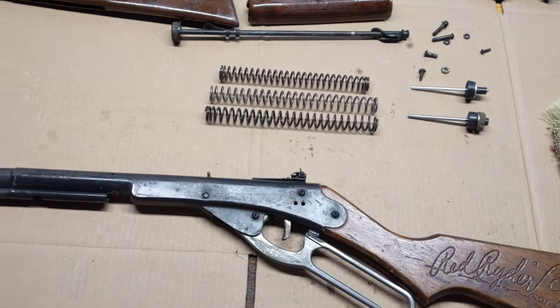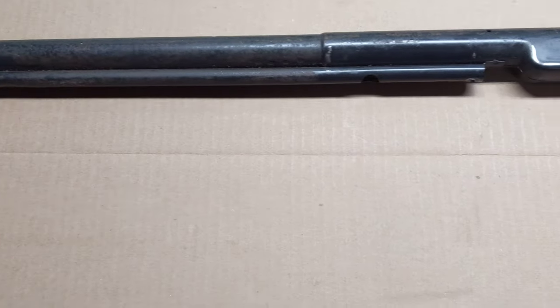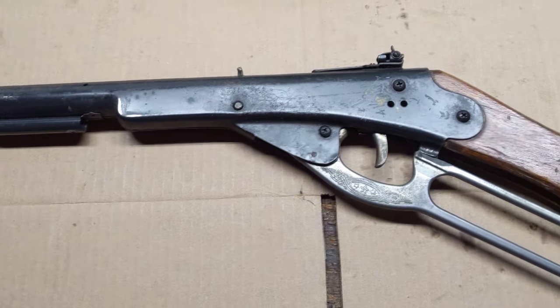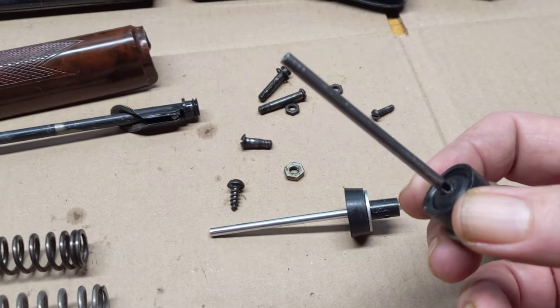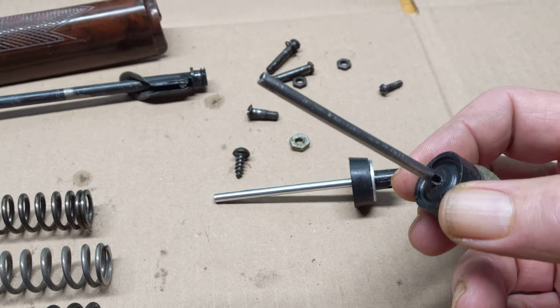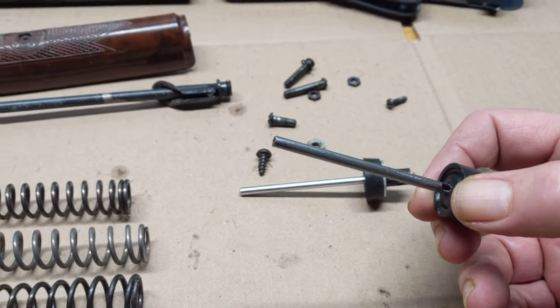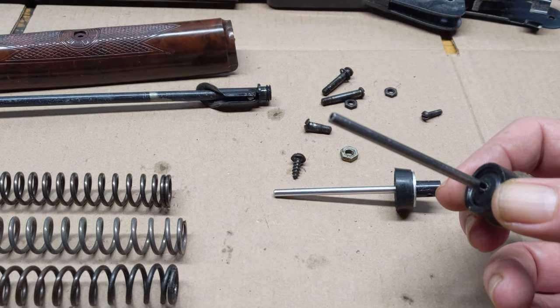This gun just came in and it was having issues with shooting. I discovered why. The original factory air tube's abutment washer had stuck to the surface of the compression cup, which means as the gun was firing, the air tube was just moving up and down but not compressing any air. That explained why it would shoot a BB about 5 feet.